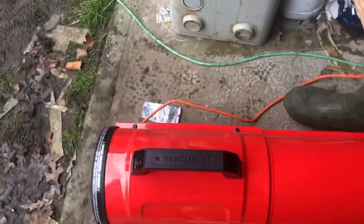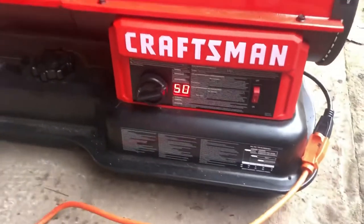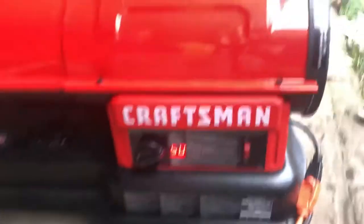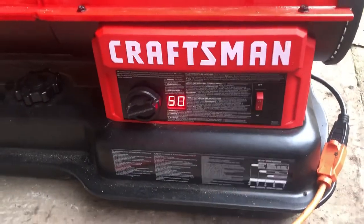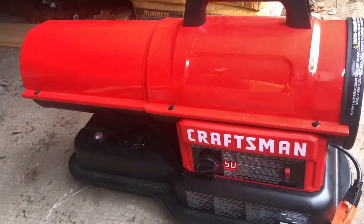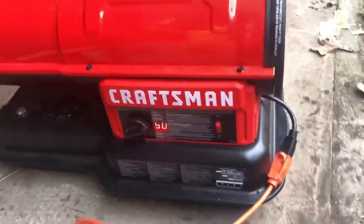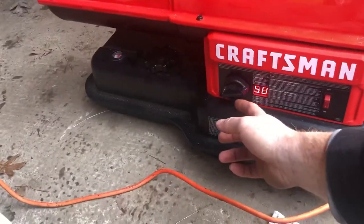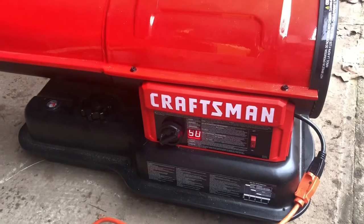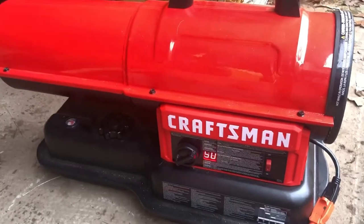This is an 80,000 BTU diesel and kerosene heater. I do have the garage door open, so it's not really going to hold temperature in here, and it is still showing 50 degrees. But once it hits 55 it will shut off. If I bring that down to 50, it shuts off as soon as it hits that temperature.